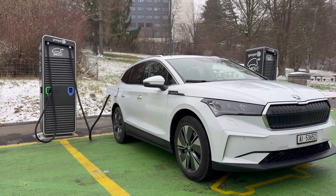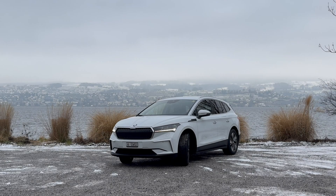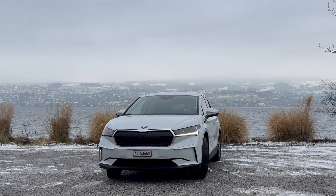For more detailed information on charging an electric vehicle, please watch the separate video. We wish you a pleasant journey at the wheel of your electric car.